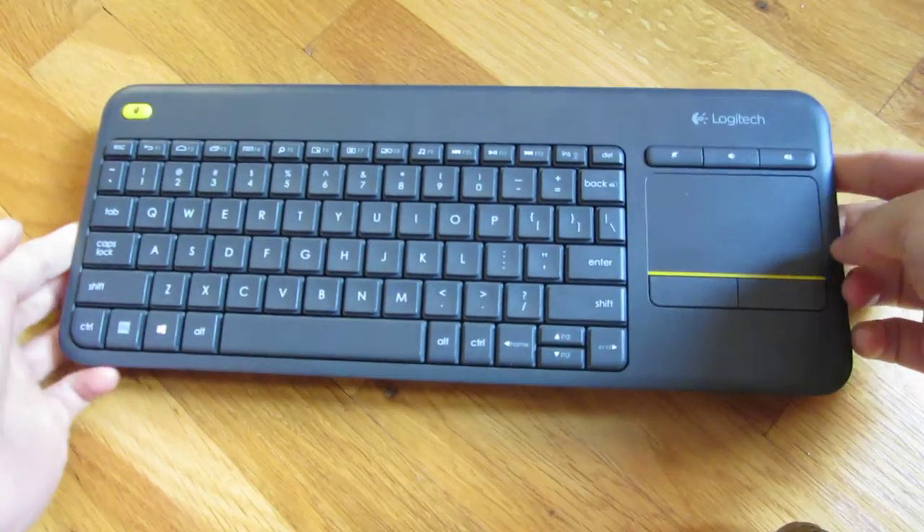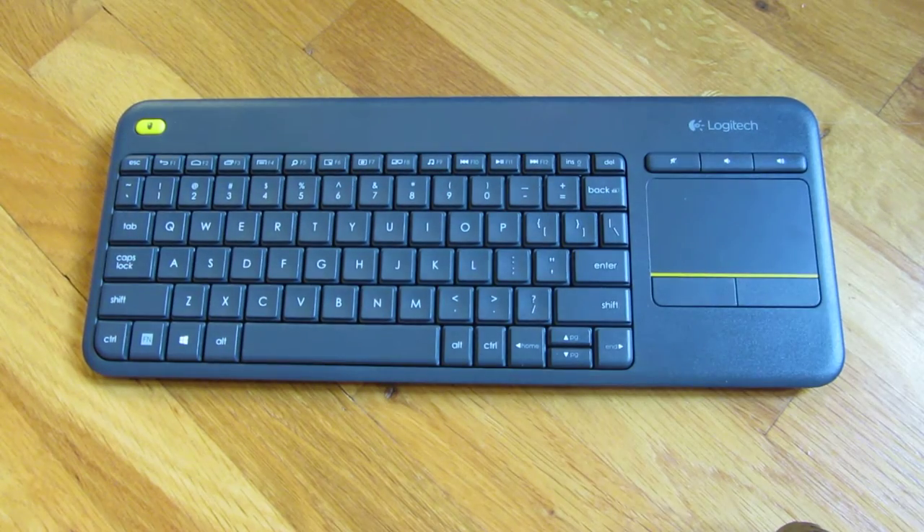And there you go. That's the K400 Plus by Logitech. Thank you for watching.